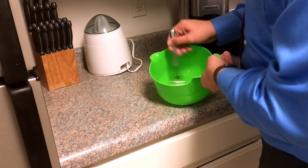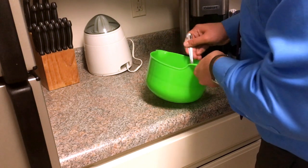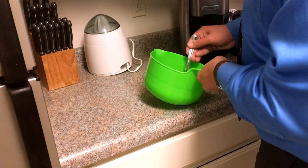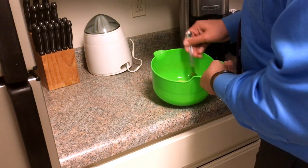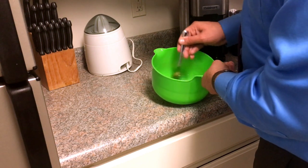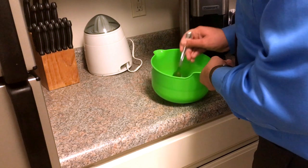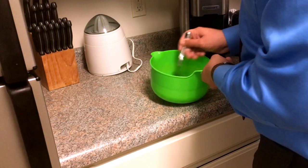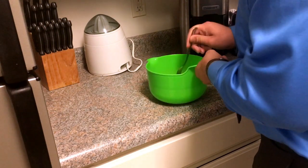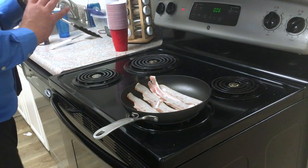Now we just take a fork, break up the yolks, and scramble the eggs to get everything distributed to a nice even consistency. Some people try to scramble their eggs in the pan, but when you do that you don't normally get everything distributed as well, so I like to scramble them out here first — I find it gives me much better eggs.